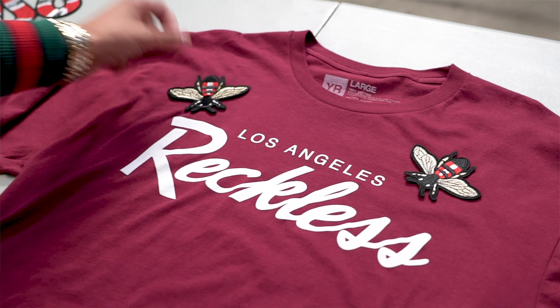No peeking. What do we got? Dope — so we got the Burgundy OG Reckless. I think that's a dope look. I like that it's on just kind of a simple graphic tee — you could really put it on anything though. Fire, drip.